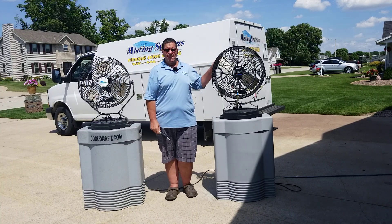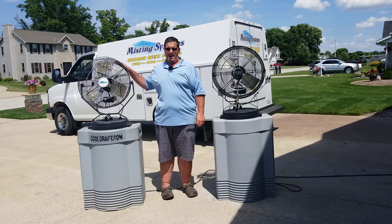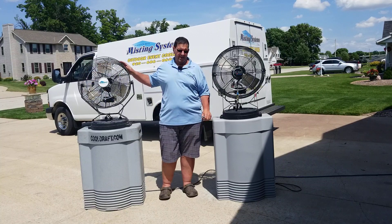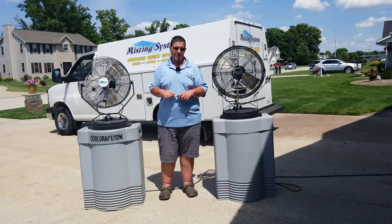This fan will cover about a 10 by 20 area and this one probably about a 10 by 10 area, and each of these fans in a designated area can drop the temperature by 25 degrees.